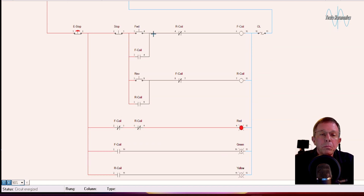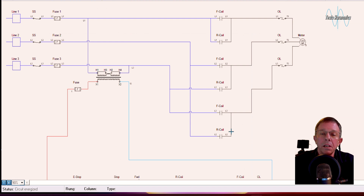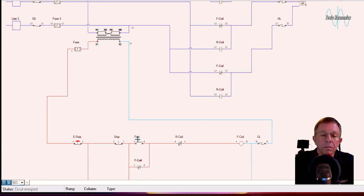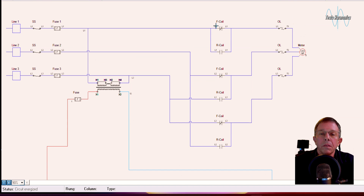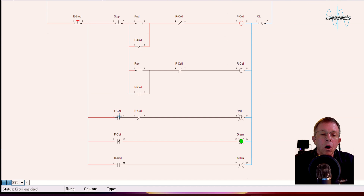Since neither coil is running, both of these normally closed contacts are closed and the red light is on. If I momentarily press the forward button, that energizes the forward coil and changes all the contacts associated with it. It closes this contact to seal it in and keep it running, opens this contact to make the red light go off, and closes this contact to make the green light come on.